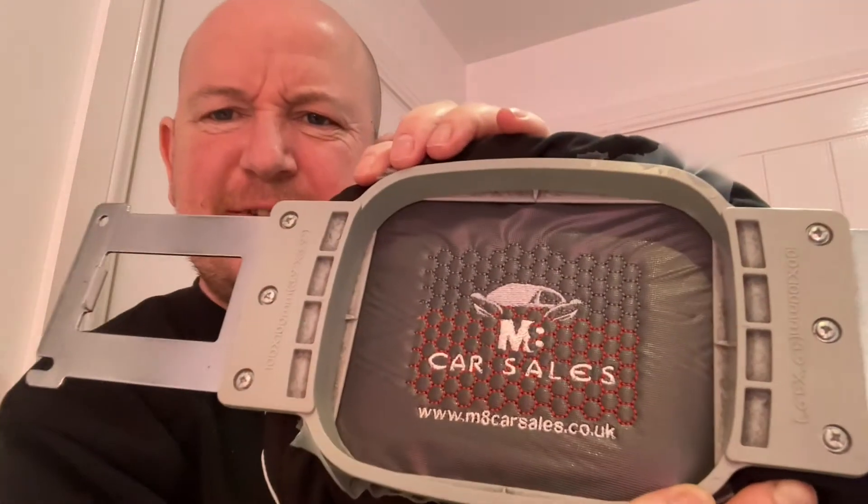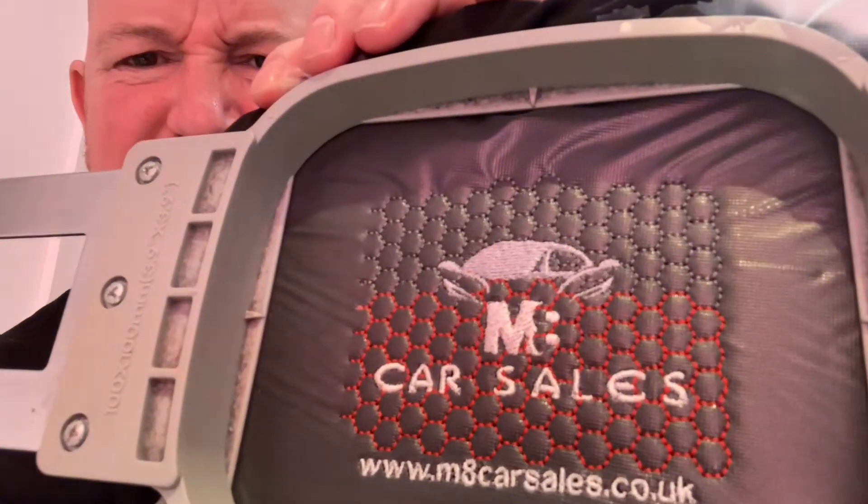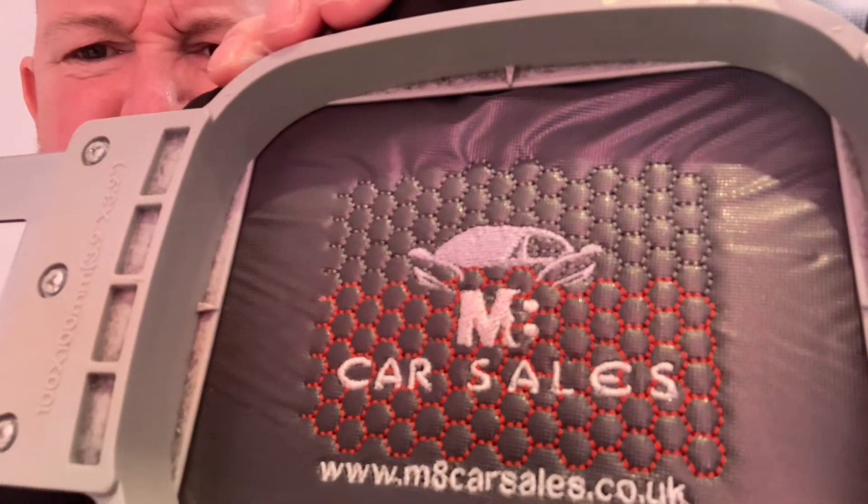It's turned out really, really well — each and every one of those hexagons has joined up beautifully. I'll put it down and take off the backing and the water-soluble stabiliser for a real good close-up look.